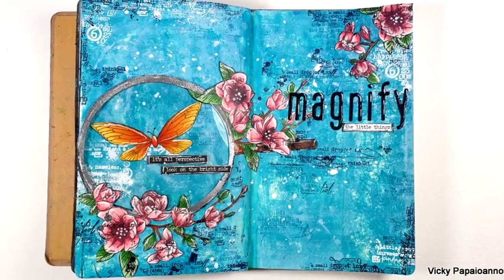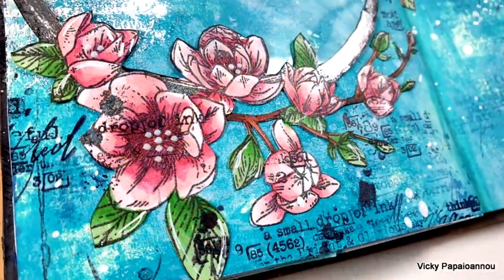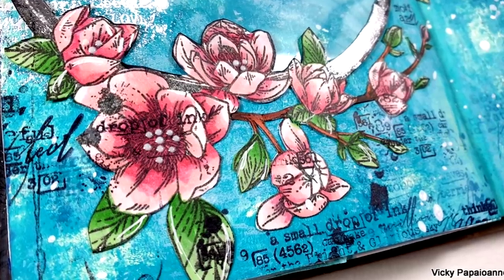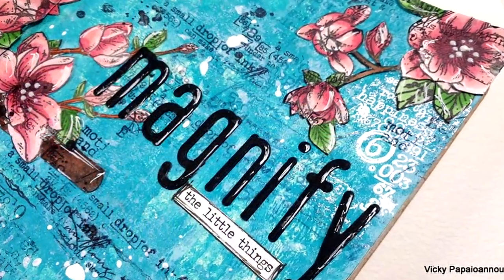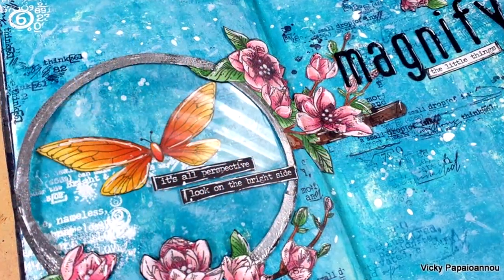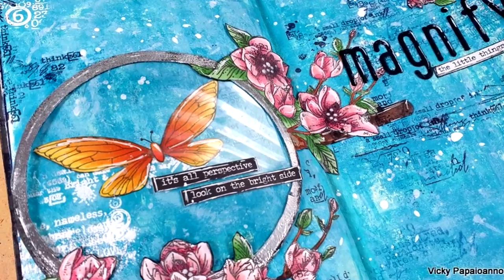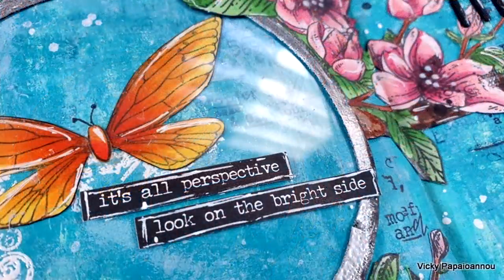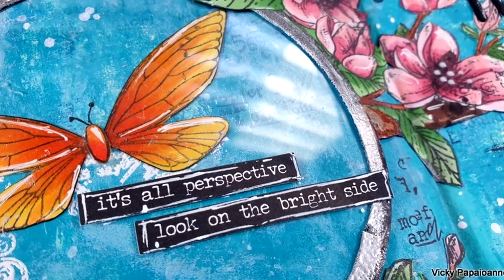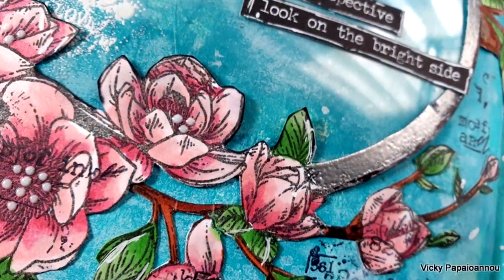Here are some close-up photos where you can see the details better. I hope that you had fun today and got inspired. Don't forget — as always — you will find a full list of all the products I used down below in the description area. Thank you all so much for visiting today and spending some time with me. Don't forget to leave a comment, like, and subscribe if you haven't done so already — and I'll see you all next time, bye bye!